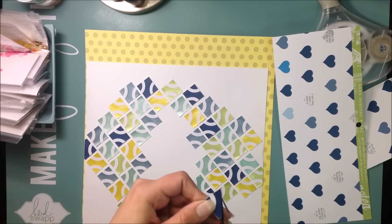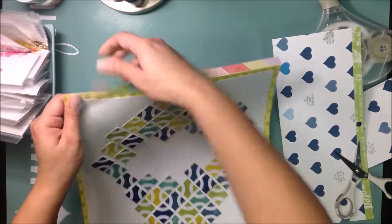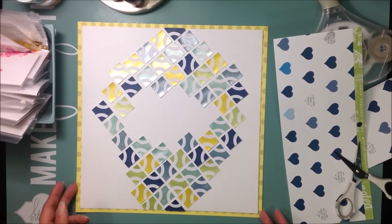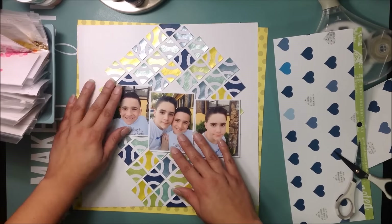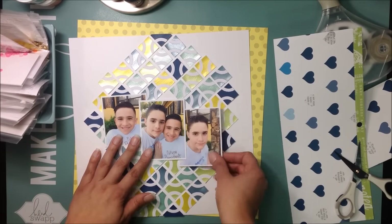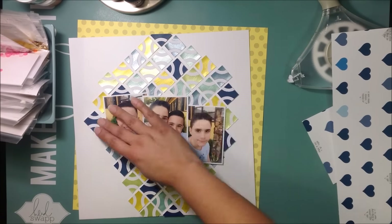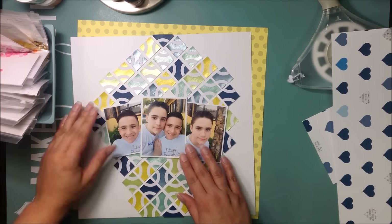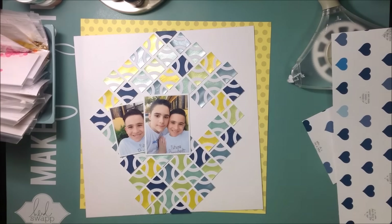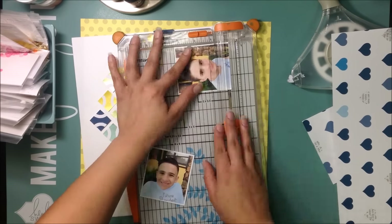All the other pieces I stuck down with my regular tape glider — the Easy Runner from the shop, which I have right there to my right. I took this yellow piece of paper from the Studio Calico Lemon Lush collection — it's just yellow with polka dots — and I'm going to use that to mat the whole layout. These are the three photos I'm scrapbooking: they're photos of my boys.